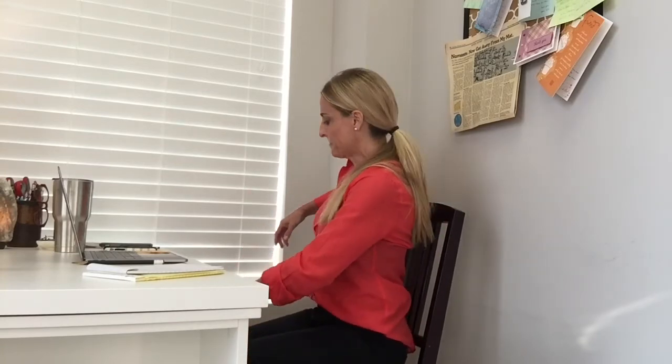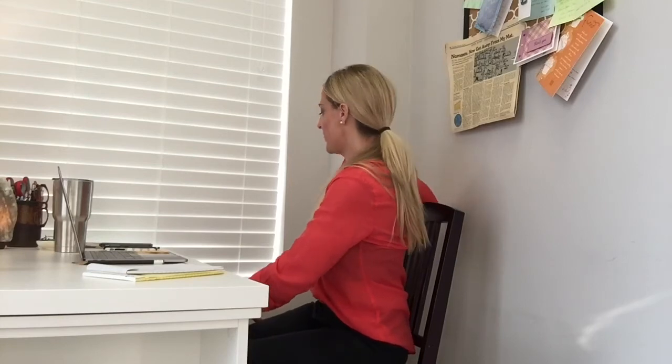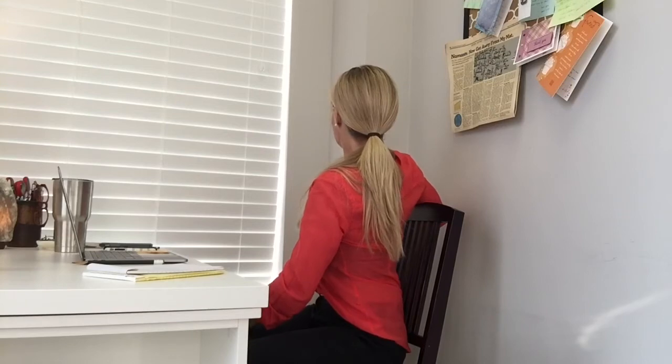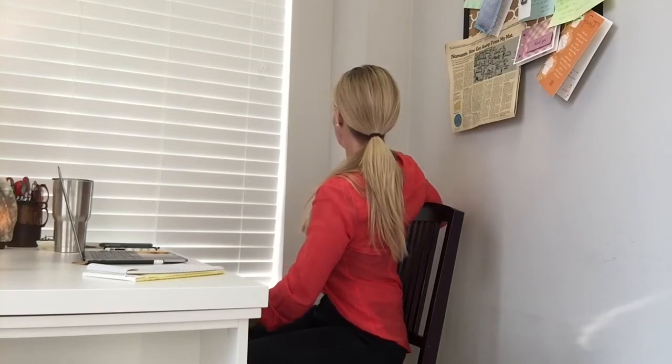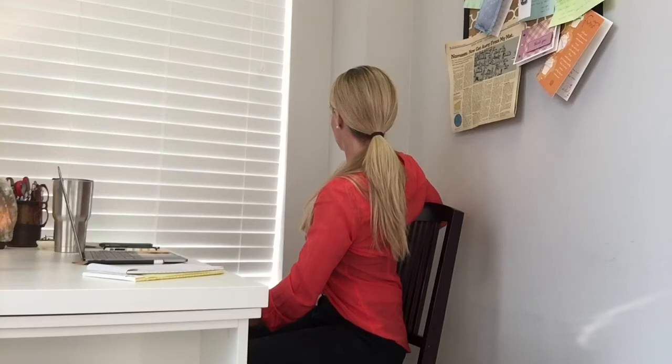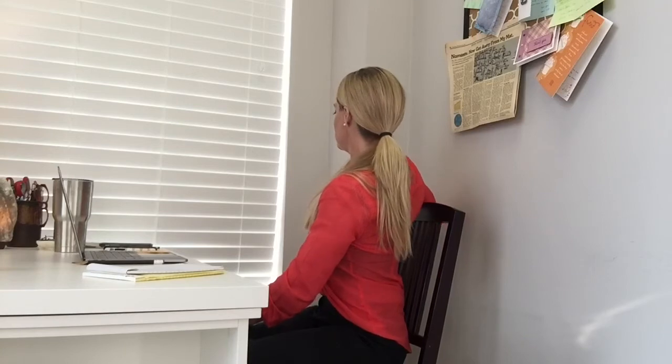As you exhale, come back to facing straight ahead. Go to the other side. Other arm comes behind the chair. Gentle twist to the side. Breathe. Two more breaths here. One more breath. Exhale gently. Come back to facing straight ahead in neutral.